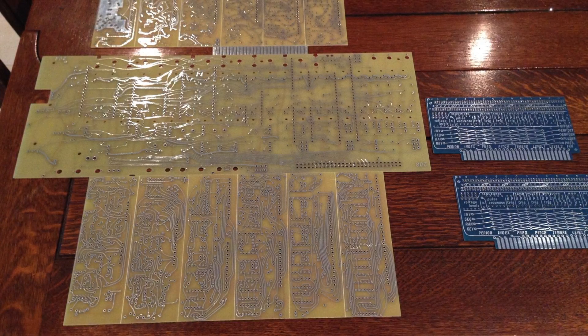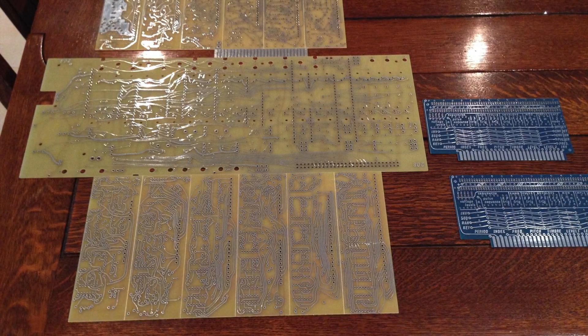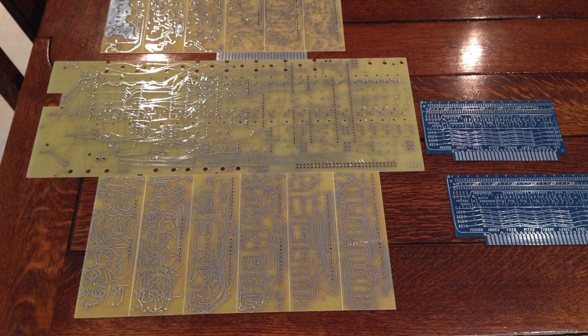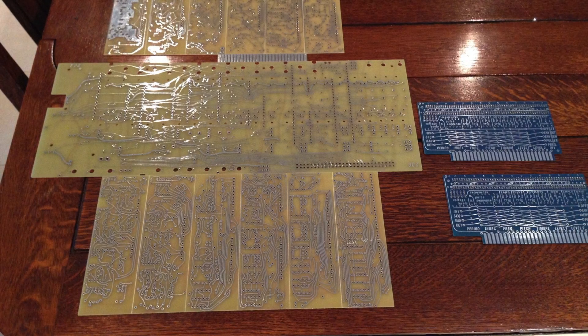I'm now taking on a new project, which is to build a clone of the Buchla 208 Stored Program Sound Source Module. The 208 forms one of the major components of the Buchla Music Easel. If you search YouTube you can find many great examples of the versatility of this instrument.